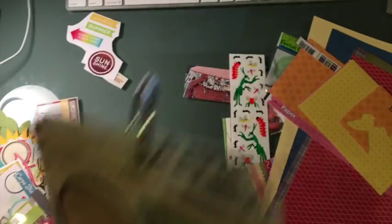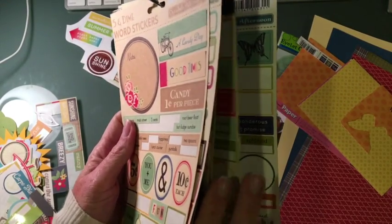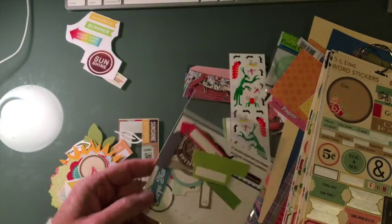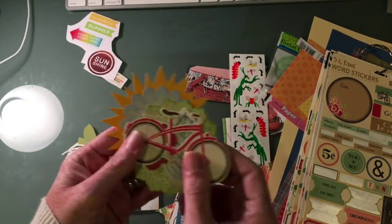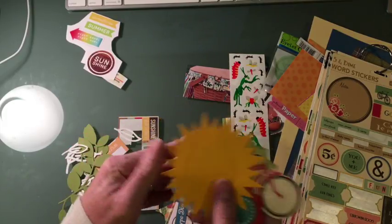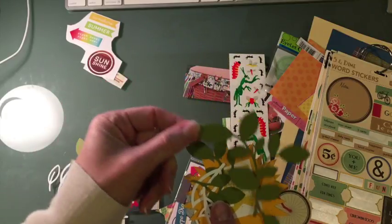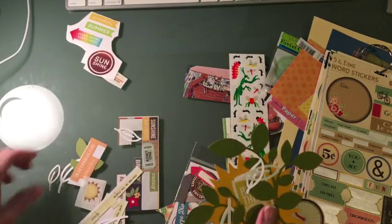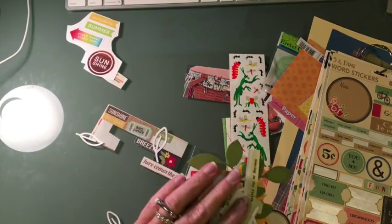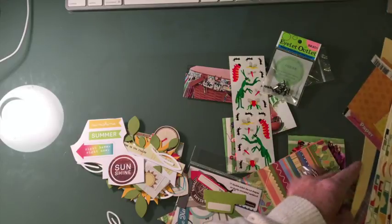I also pulled some October Afternoon stickers because there's some really great ones — like 'Good Times' is on here, and I found a picnic one. Fly a kite — there's a lot of summery, picnicky ones. And then from my stash I pulled October Afternoon Carpe Diem, and some embellishments that kind of had the colors. I don't know if I'll go with flowers. Here's an old sun die cut, hello sunshine. These were some leaves I cut — this is Simon Says Stamps one of their big leafy dies, and these are Paper Smooches leaves. Just some label stickers too — a bunch of things I pulled to have at the ready, all sunshine and picnic related.